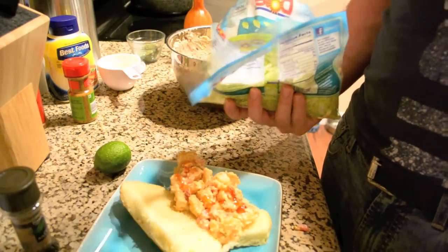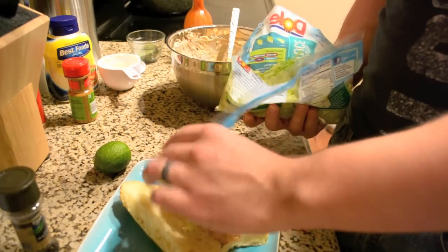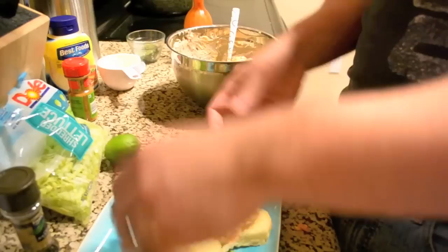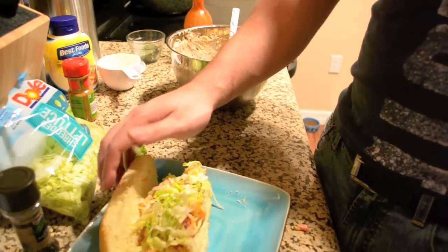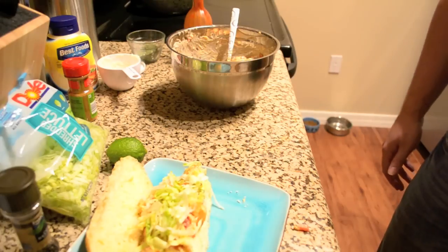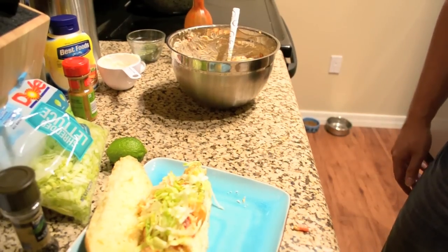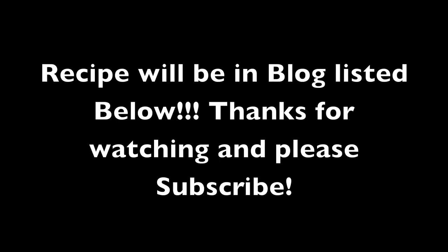I hate chopping lettuce, so I just bought some regular shredded lettuce, which works just the same. I'll try and close it — you probably won't be able to, but that's okay because you're going to eat it anyway. So that is my Lime Cajun Shrimp Po'Boy. I hope you enjoy it!